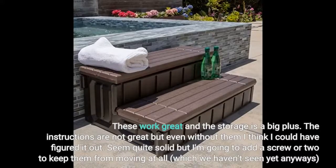The instructions are not great, but even without them I think I could have figured it out. They seem quite solid, but I'm going to add a screw or two to keep them from moving at all, which we haven't seen yet anyways.